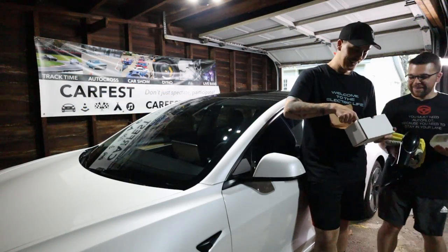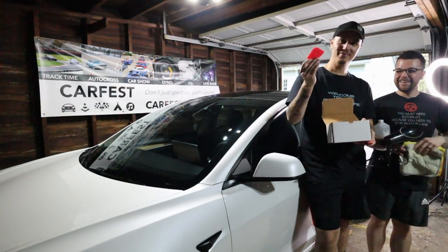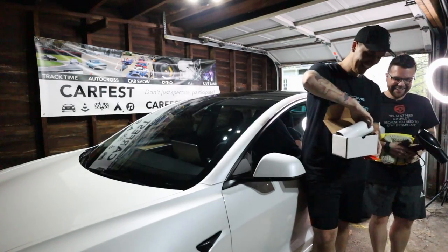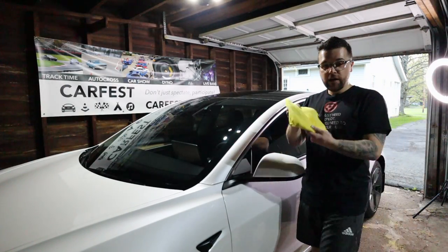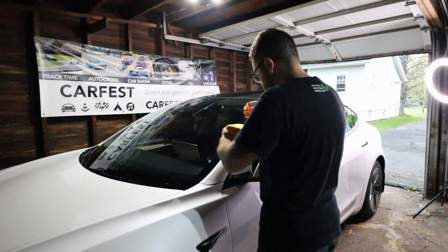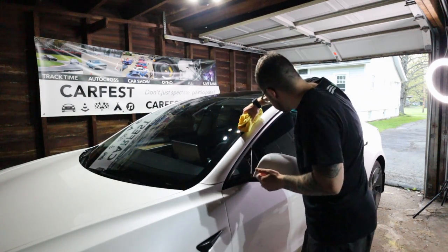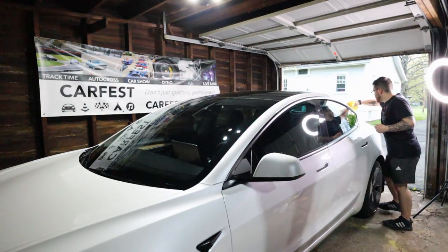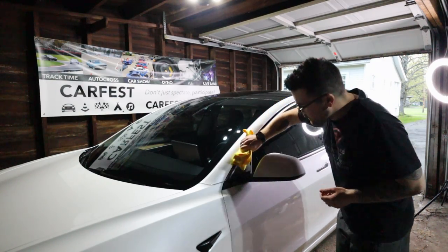Let's get started. You're going to need the TestBros pillar wrap kit, a few microfiber towels, a blow dryer or heat gun just briefly, and 70% isopropyl alcohol antiseptic cleaner. Pour that on a microfiber towel and clean the pillar. Make sure you've washed your car beforehand, but you'll still want to apply this to ensure the edges and the whole pillar are nice and clean so the wrap and the vinyl itself will actually adhere.